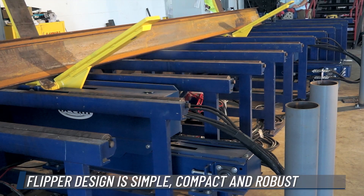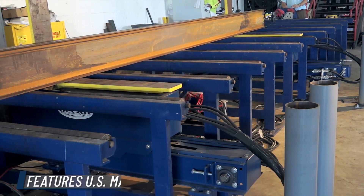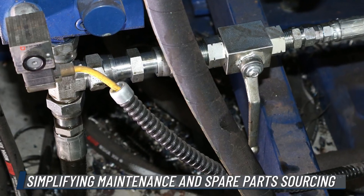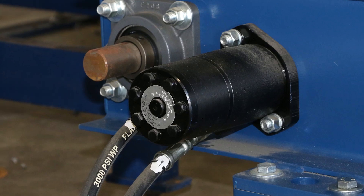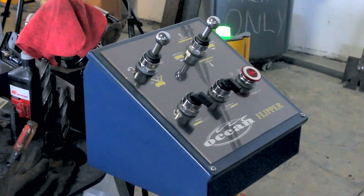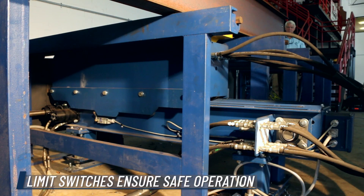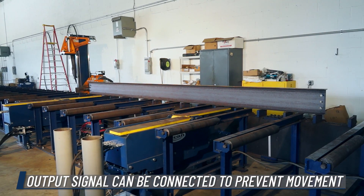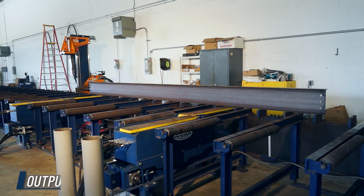The Ocean Flipper design is simple, compact, and robust. It features US-made components that simplify maintenance and spare part sourcing for the fabricator, increasing his productive time. The control pedestal has a PLC interface with limit switches on the handling device for safe operation, and an output signal which can be connected to the drilling machine to prevent movement while the Flipper is in use.